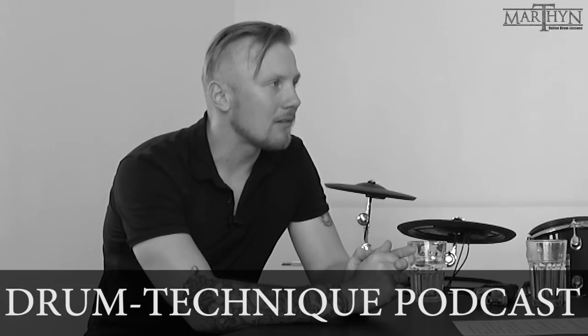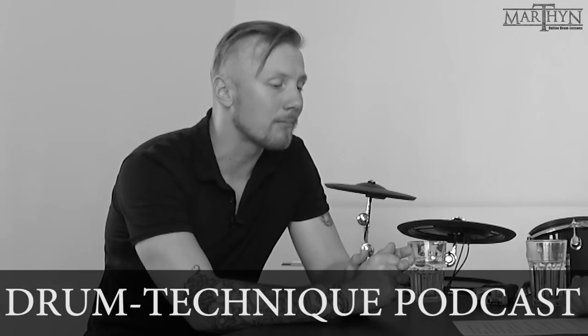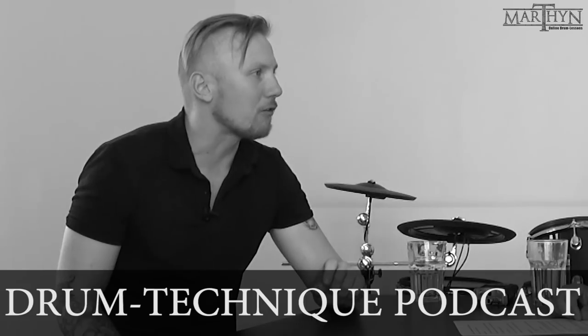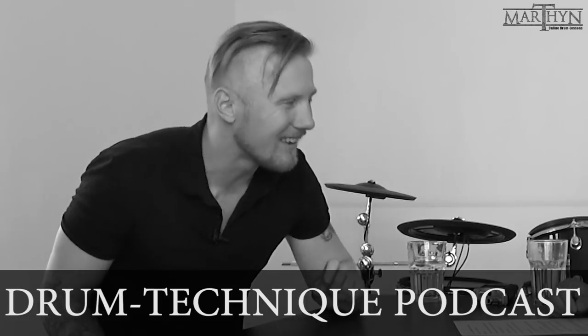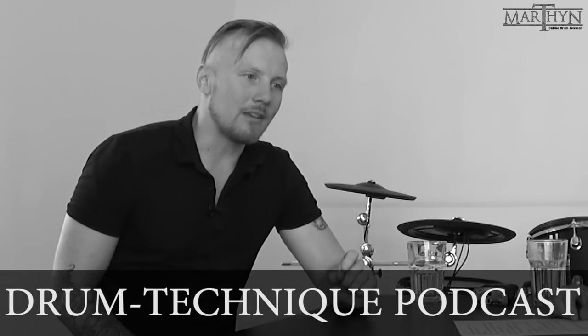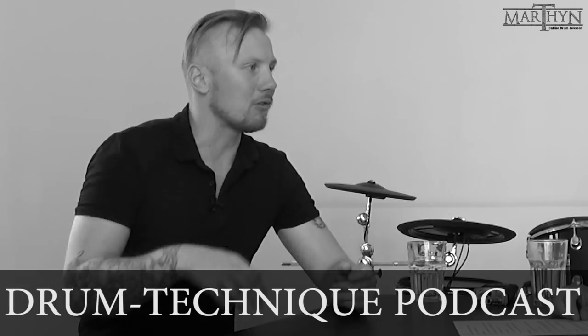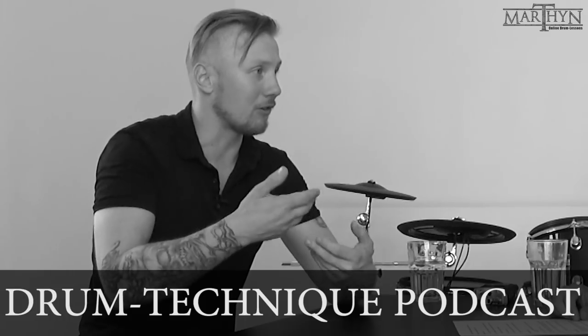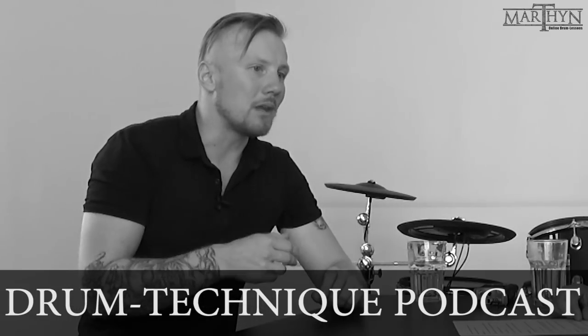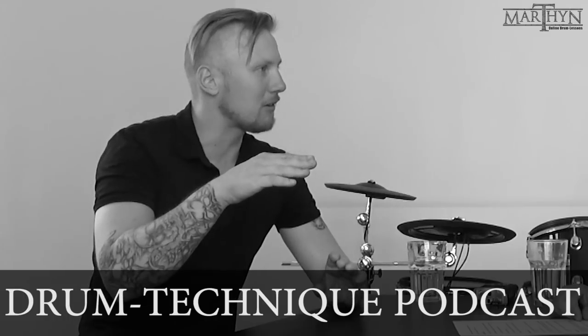What sticks do you use, and do you prefer lighter or heavier sticks? Nowadays I'm mostly using 2Bs — I'm using Los Cabos drumsticks, which use red hickory, a bit heavier and thicker. They're extremely durable, which I really appreciate. In my opinion it's easier to play fast and longer with a bigger stick because you get more energy from it. If you just use the rebound to help you, it's like with the pedal — the mass helps you stay in motion.